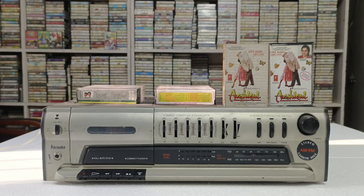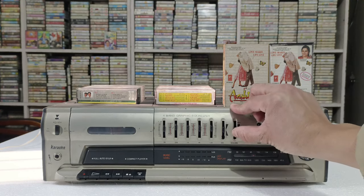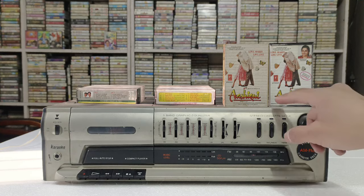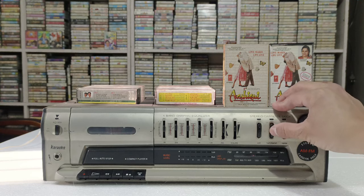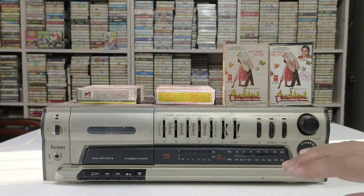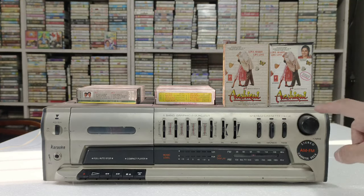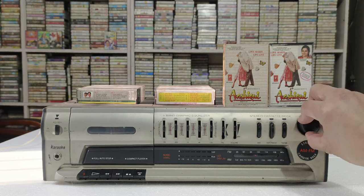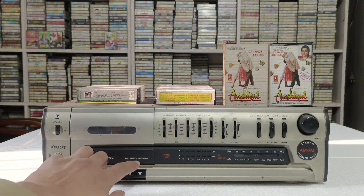इसमें आपको five band graphics equalizer भी मिलता है। यह वाला balance का button है और यह वाला volume का button है। बहुत ही प्यारा combination बनाया है — silver, थोड़ा dark silver और gray में। उसके बाद यहां पर XBS का option है जिससे base थोड़ा ज्यादा कर सकते हो। Tape and radio — press करोगे तो tape चलेगा, दोबारा press करोगे तो radio चलना शुरू हो जाता है। यहां FM और AM का button दिया जाता है, और tuning का button भी है।